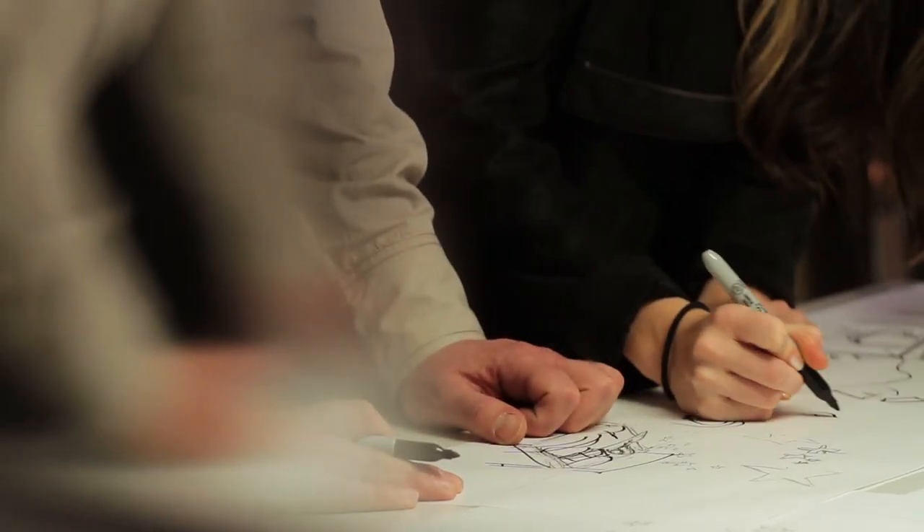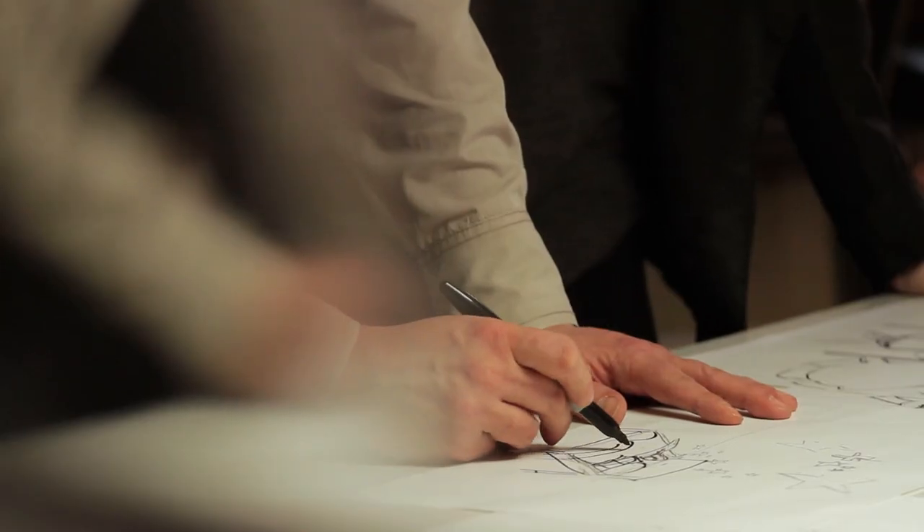We were asked to create a digital swatch book for International Paper, which is the first time they're showing all their digital papers together. And on top of that, we also had to create something that would engage designers, but also be used as a resource tool for printers.